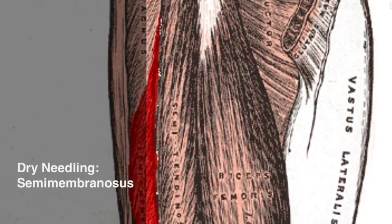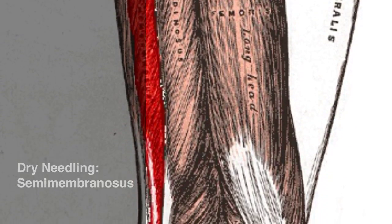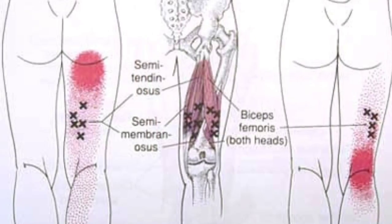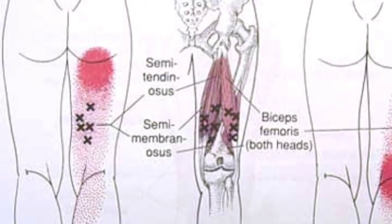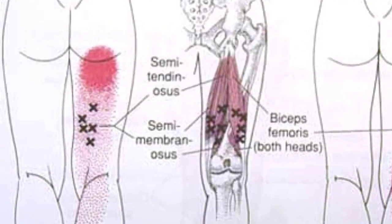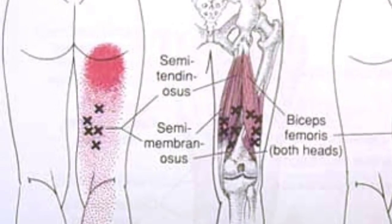This video looks at the dry needling technique for the semi-membranosis of the hamstring muscle group. With innervation from the sciatic nerve L5-S2, the medial hamstring group refers pain in the region of the ischial tuberosity along the posterior thigh and posterior upper third of the calf.